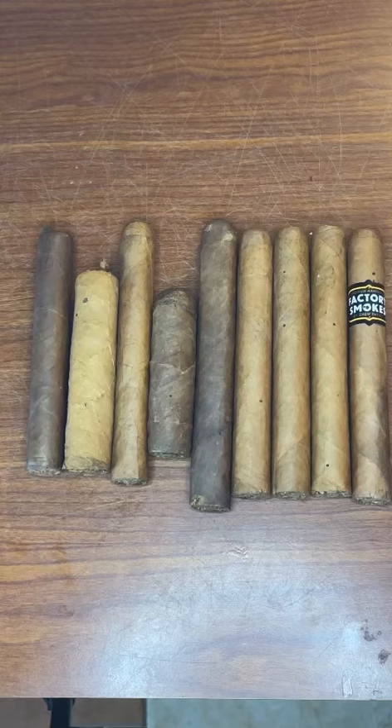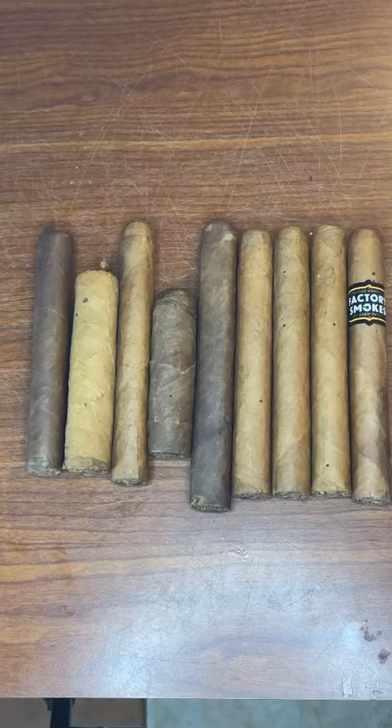These are in no way salvageable and they are trash. Luckily, all of these are factory smokes except for a couple of them. And these are cheap cigars. So what to do if this happens to you?